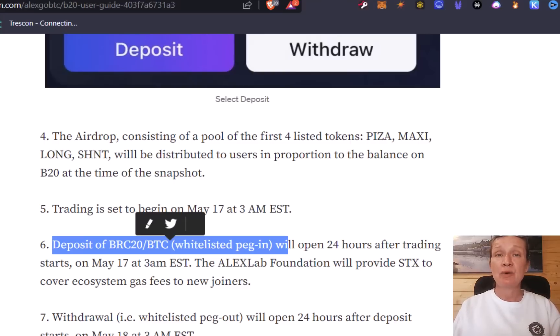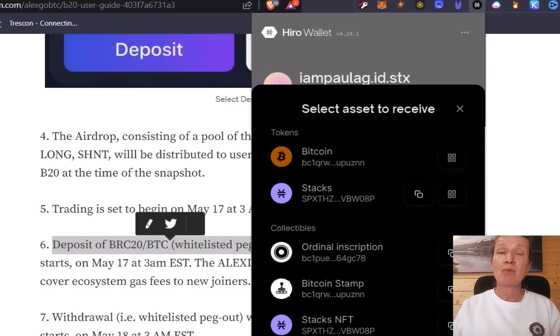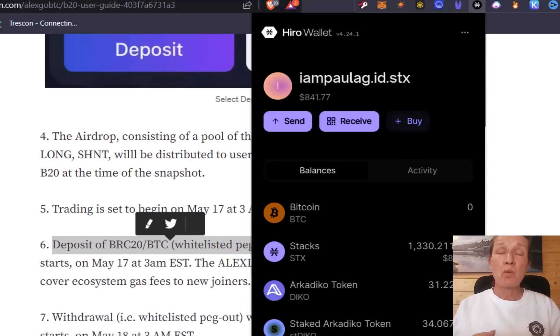The first thing you're going to need is a wallet that's compatible with Stacks, and the wallet I recommend is the Hiro wallet. The Hiro wallet is a Stacks wallet but it also allows you to hold Bitcoin, ordinals, stamps, Stacks tokens, and anything built on top of Stacks. Download the Hiro wallet and load it up with a little bit of Stacks — maybe one or two STX. You may find there's a minimum transfer amount from the exchange, perhaps five Stacks, but Stacks is less than a dollar so it won't cost much. Go and buy some Stacks on Binance and load it to your Hiro wallet because you'll need it for fees on the Stacks blockchain.